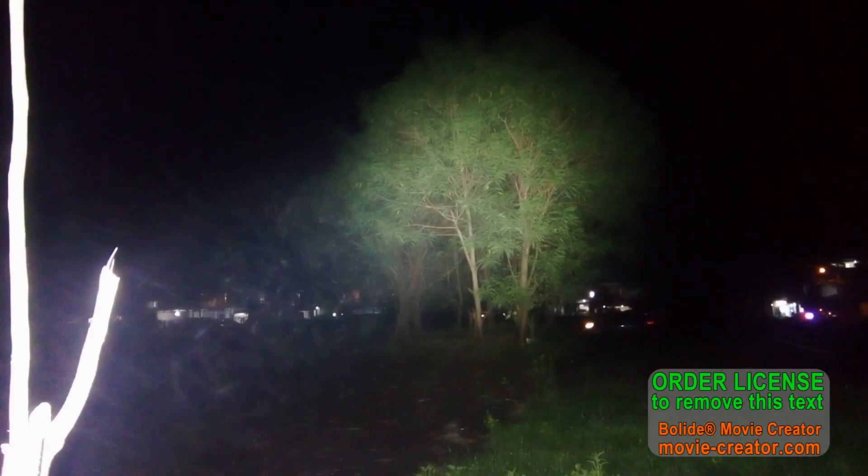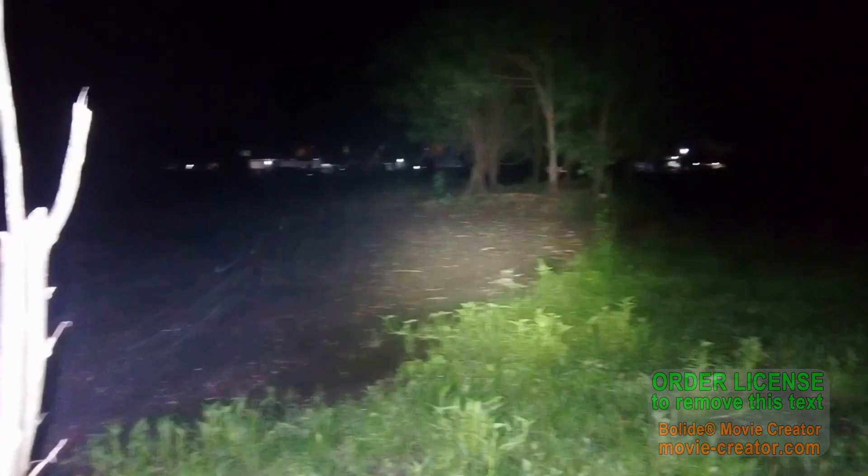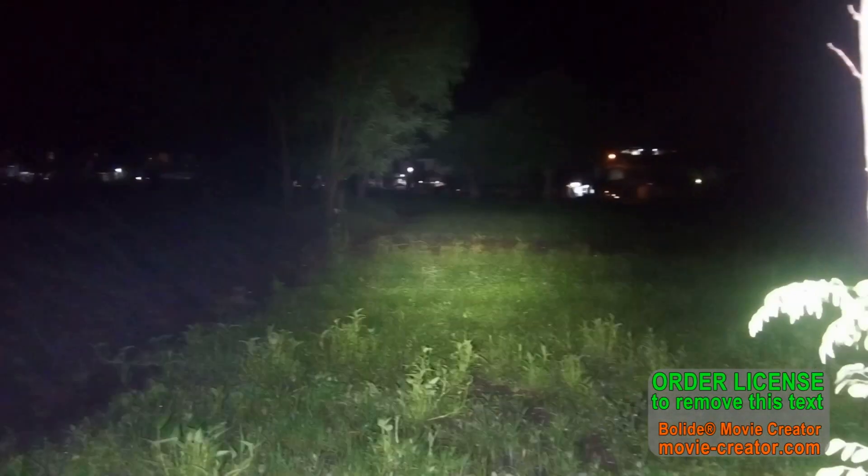Now let's go to turbo at 4200 lumens — holy wow, that's extremely bright! You can clearly make out the tree 150 feet away, and even farther trees about 200 feet away. This tree at 160 feet away is lit up clearly, and I can see all the way across the field — about 400 feet to the farthest tree. The light is getting significantly hot at this point, but wow — 4200 lumens, awesome!